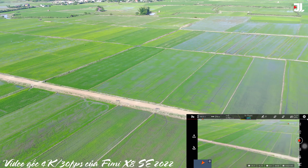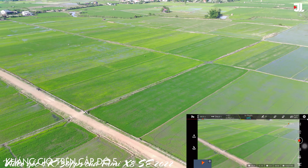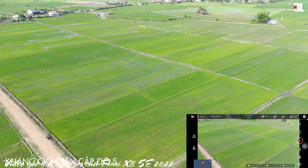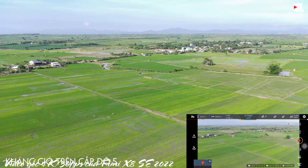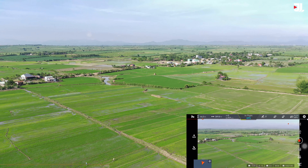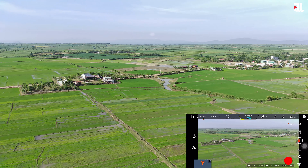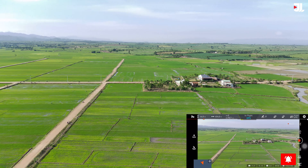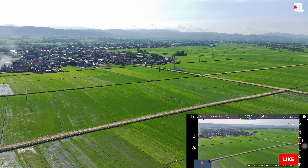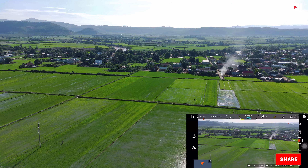Nói về độ kháng gió thì có lẽ là Fimi X8 SE là một trong những chiếc flycam có độ kháng gió tốt nhất trên thị trường hiện tại, bởi vì kích thước nó quá là lớn, nặng, đầm. Thêm nữa là cái động cơ cánh quạt rất là khỏe. Nếu như các bạn bay ở cái môi trường ngoài biển mà có gió vừa vừa, thậm chí gió lớn hơn một chút, thì cũng không hề ảnh hưởng. Bởi vì theo như thông số, độ kháng gió của con flycam này kháng gió trên cấp độ 5, tức là vận tốc gió có thể đạt trên 10m/s, thì con này vẫn có thể kháng gió tốt, chịu lực tốt, và giữ vị trí rất tốt.